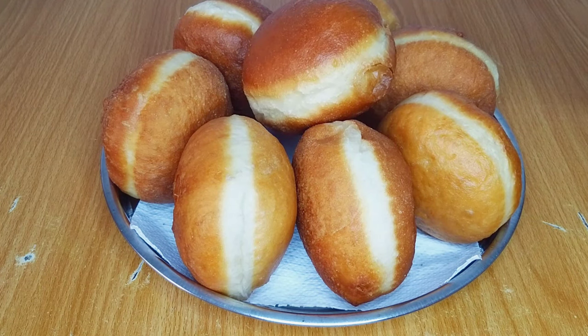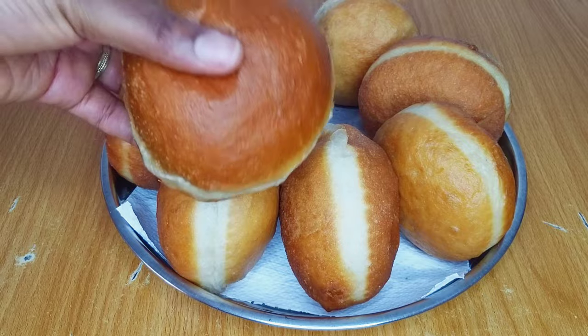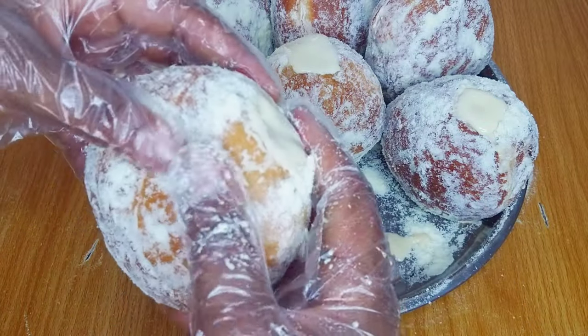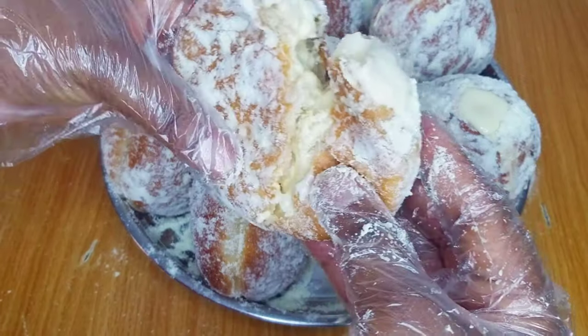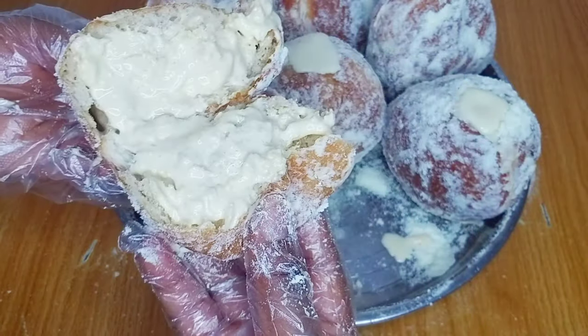Hello everyone, welcome and welcome back to the channel. In today's video I want to share with you how to make donuts — the trending milky donuts — and I'll also share with you how to make a very simple milky filling for your donuts. I hope you enjoy watching this video, so please sit back, relax and enjoy. My name is Oge and you're welcome to my kitchen.